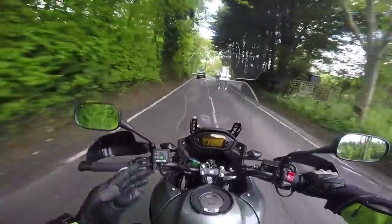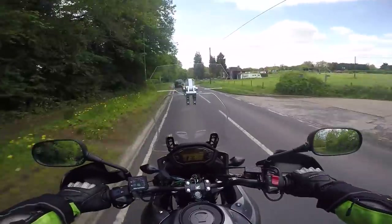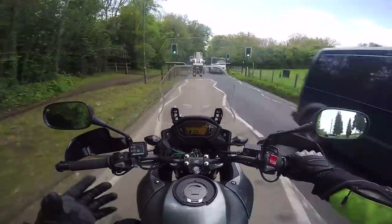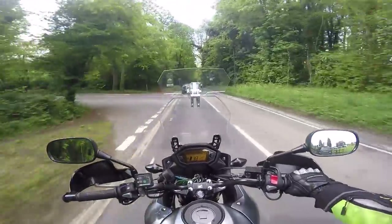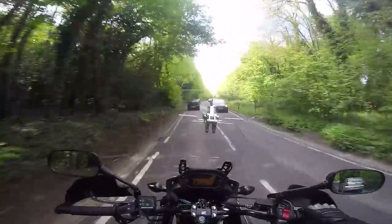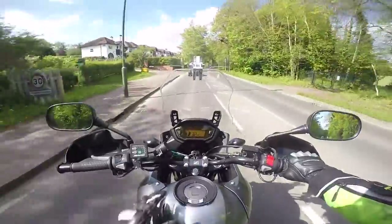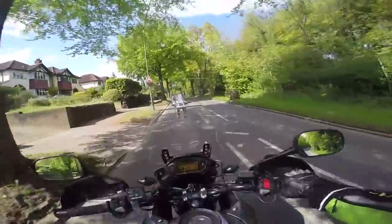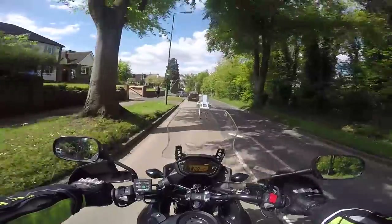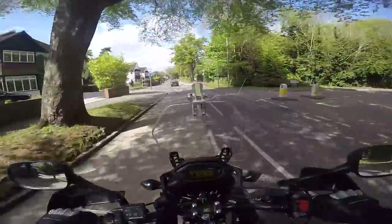Would I recommend this bike? Yes, 100%, but it depends what you're in the market for. There's no greater testament than the fact that this is the second one I've bought. It was cheap to buy — not peanuts, but cheap for a new bike. If you want a budget all-rounder and you've got around five grand to spend, this is a really good buy. It's dependable — it's Honda, it's not going to break. I've had five Hondas and never had a single thing go wrong. Image-wise you're not going to be the coolest kid on the block, but in London it kind of flies under the radar, which means there's less chance of it getting stolen than something flashier.